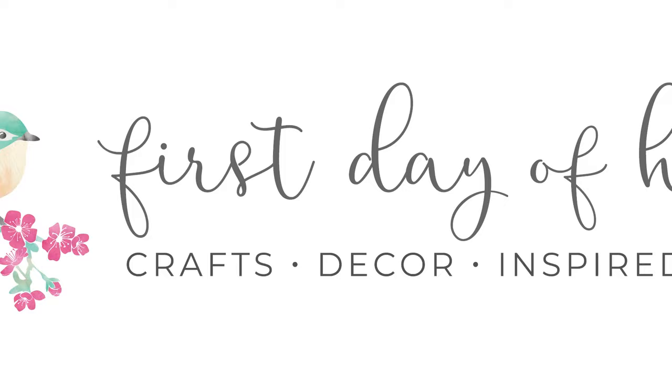Do you really need another machine to do crafting and DIY projects? Stick around and find out. Hello fellow crafters, it's Chrissy from First Day of Home where I love sharing new ways to craft and DIY so that you can go out and make something beautiful.